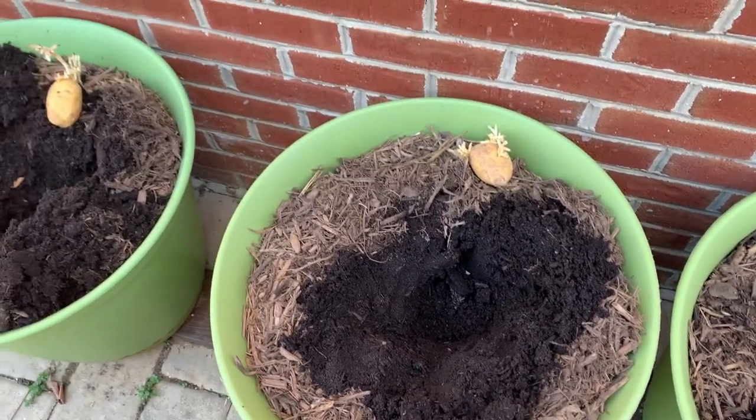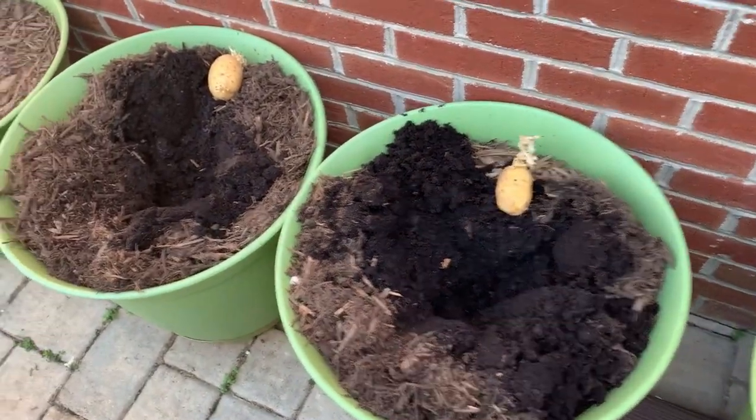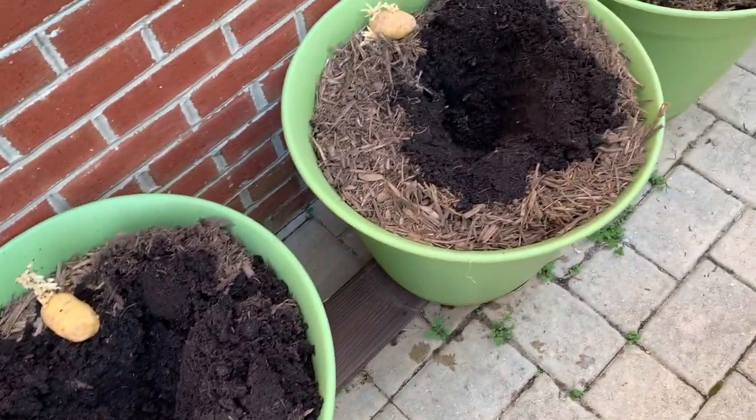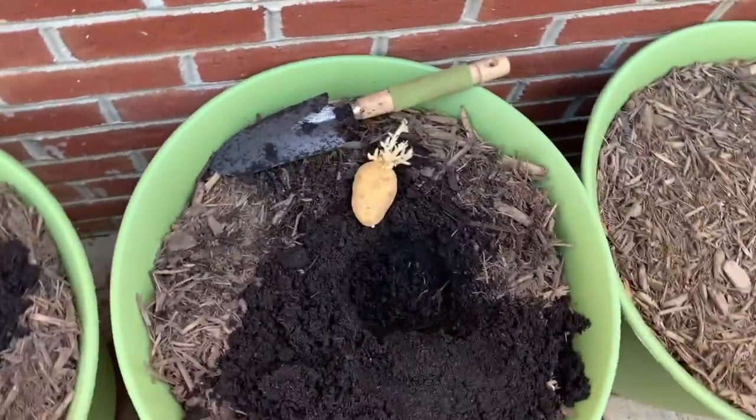Okay, I'm back. The nature of this video is to bring you all along. It's potato potting day guys. This is year two of growing Yukon Gold potatoes, and I want to bring you all along for the fun.